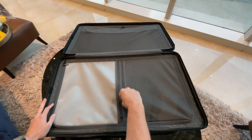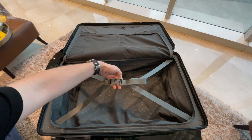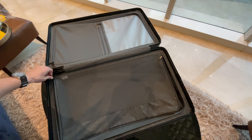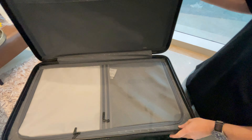Inside, the suitcases feature an interior compression system for neat and secure stowing. There is a dry-wet separation pocket system at the top and a belt system underneath to compress your clothes. The top system has a more airy closure secured by zippers. All the interior materials feel great and not cheap — more like a cotton and less like a cheap plastic. The same design on the inside for the 30 inch.